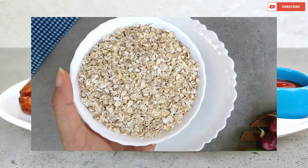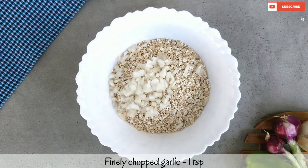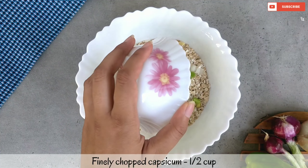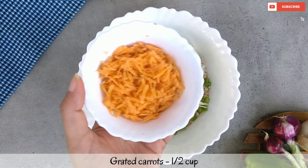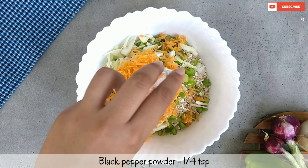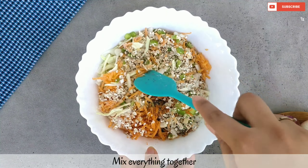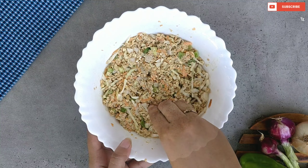First we will make the oats mixture. I have made oats in a bowl. We will mix it well and keep it for 5 minutes to rest.